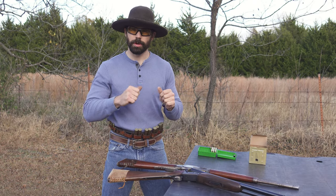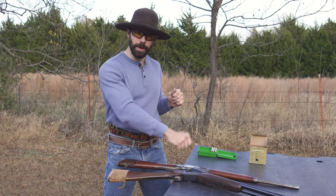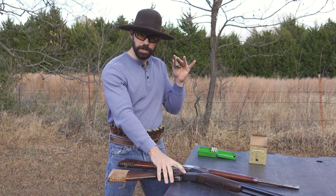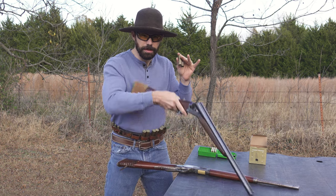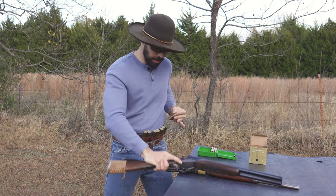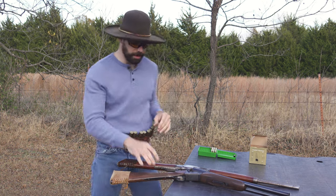For the next one, we're going to roll our rifle down with our right hand while we're pulling our shells to our left, then we're going to switch our hand over, pick up our shotgun, and as our shotgun comes up, our shells are already up here ready, prepped to go in. Let's try that one at full speed.